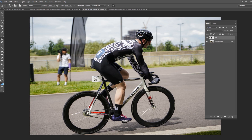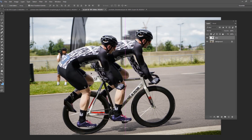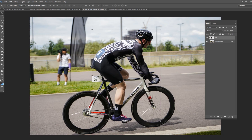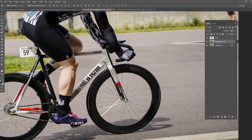The first thing I've already done before we start is I've cut out the biker — he's completely on his own layer. We're going to work primarily on the background layer and try to remove the bike the best we can. I'm going to zoom in just a little bit and we're going to do this in pieces, not all at one time.